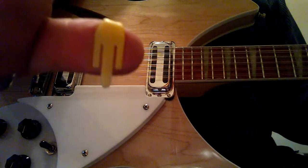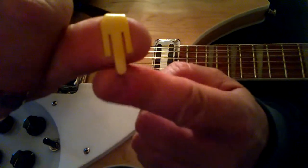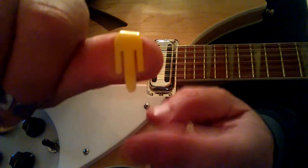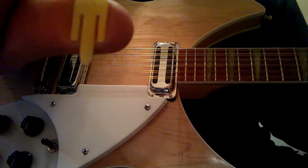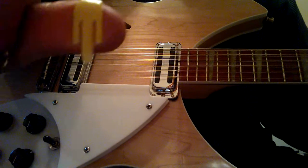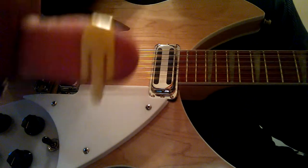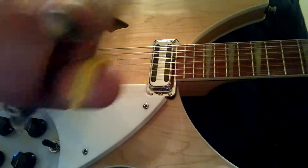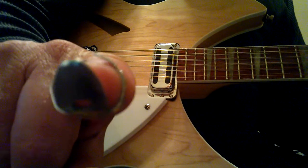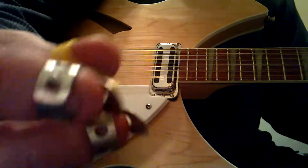I'm using a thumb pick. The bottom of the pick here is real thin — I forget where I got these picks, but they're really great for this stuff, as opposed to the conventional thumb pick which is too big and bulky and doesn't fit down the strings right. This one has a little bit of give to it. I've got a metal finger pick on the pointer finger and one on the middle finger. So I play that way.